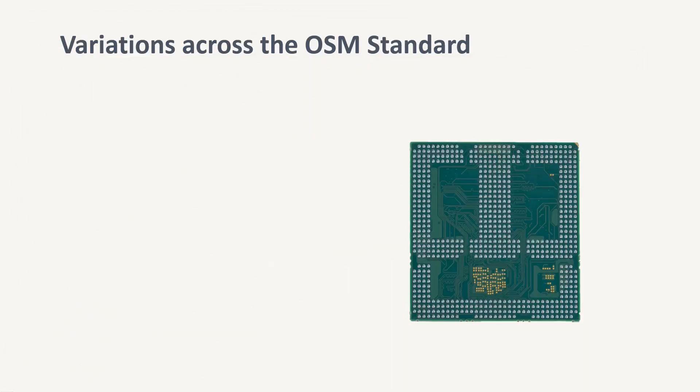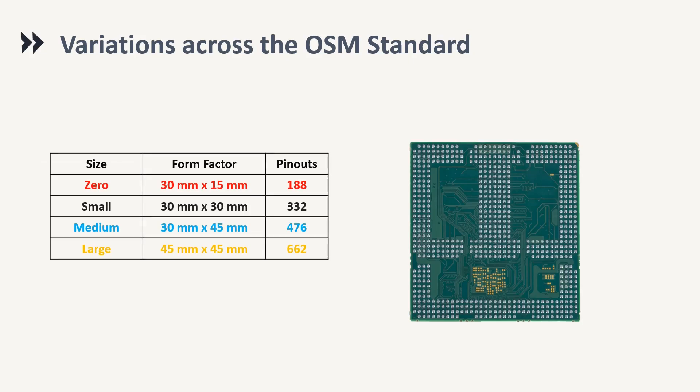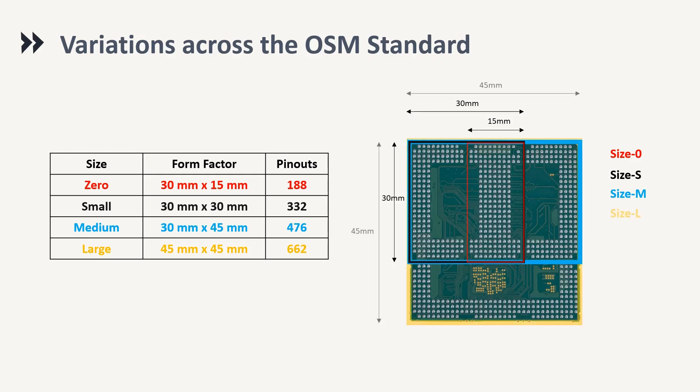The all-new standard is available in four different sizes ranging from Size 0, Small, Medium, and Large, varying on the LGA contacts available on the module. The pinouts are structured in such a way that the carrier board can accommodate all the sizes onto a single slot, making it extremely future-proof and versatile.